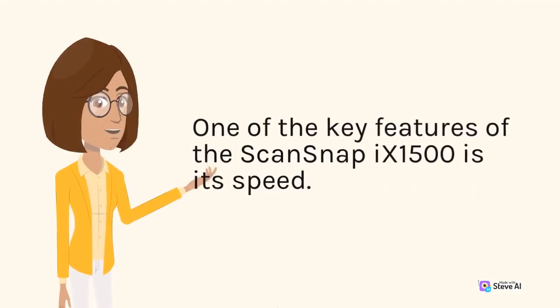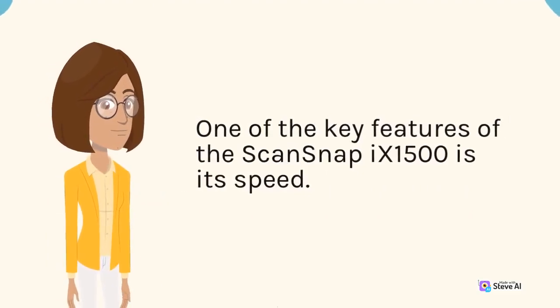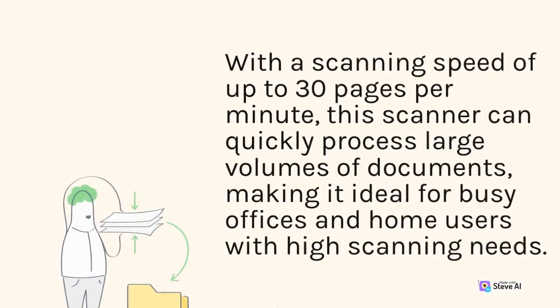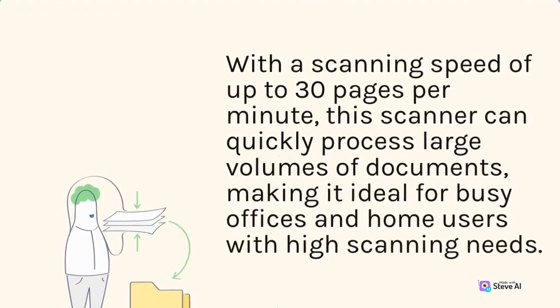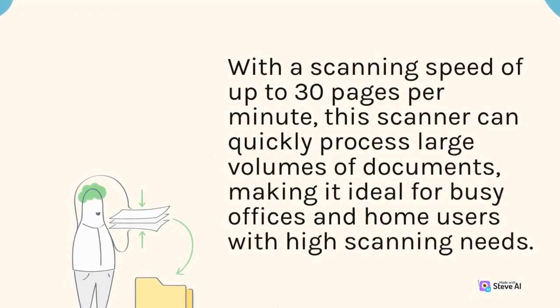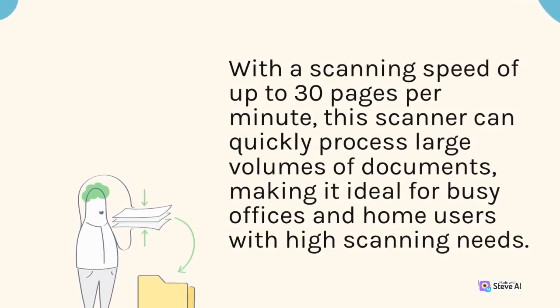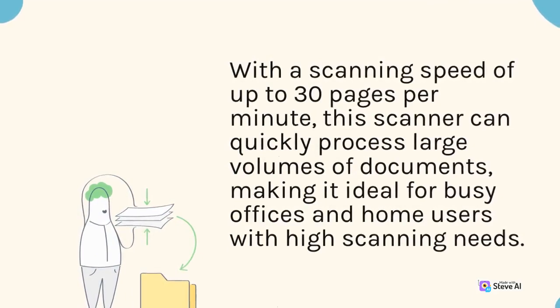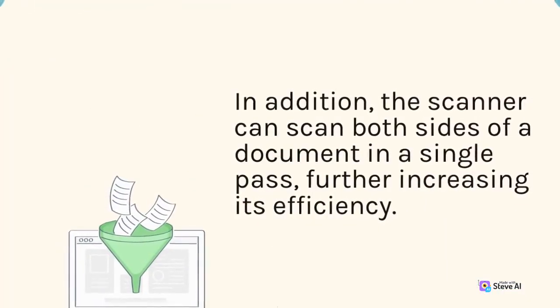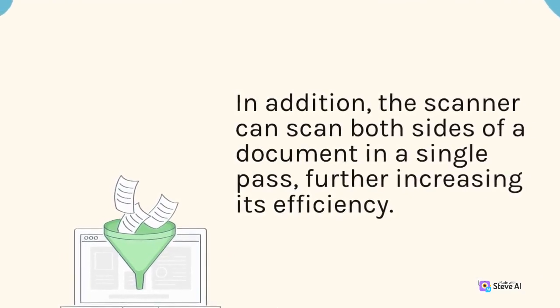One of the key features of the ScanSnap 9-1500 is its speed. With a scanning speed of up to 30 pages per minute, this scanner can quickly process large volumes of documents, making it ideal for busy offices and home users with high scanning needs. In addition, the scanner can scan both sides of a document in a single pass, further increasing its efficiency.